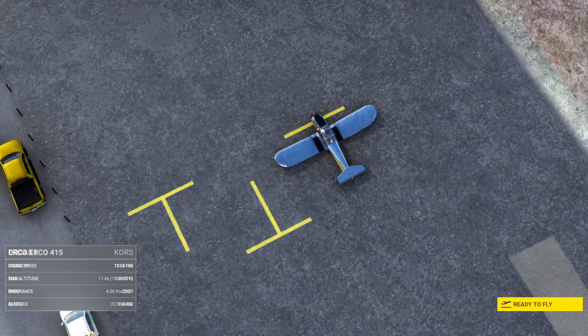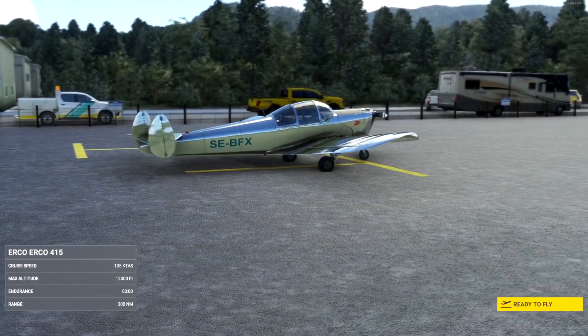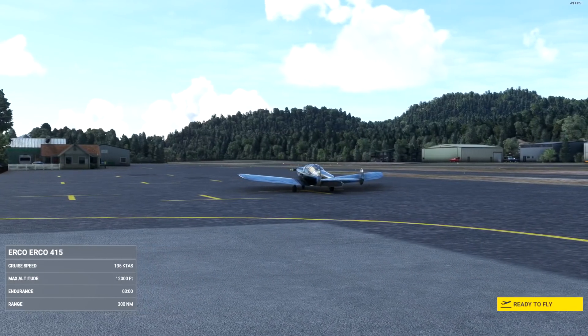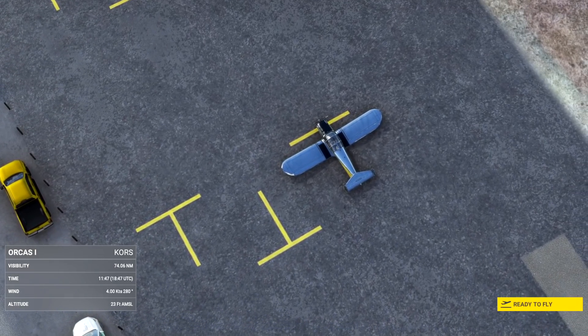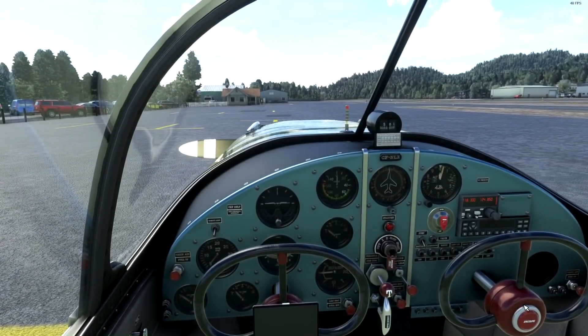This aircraft comes with six liveries, but the version released at 1.0 is pretty buggy — only this one livery works. The rest show up as 'no textures found' due to a file-linking issue. That's the release state of this aircraft.